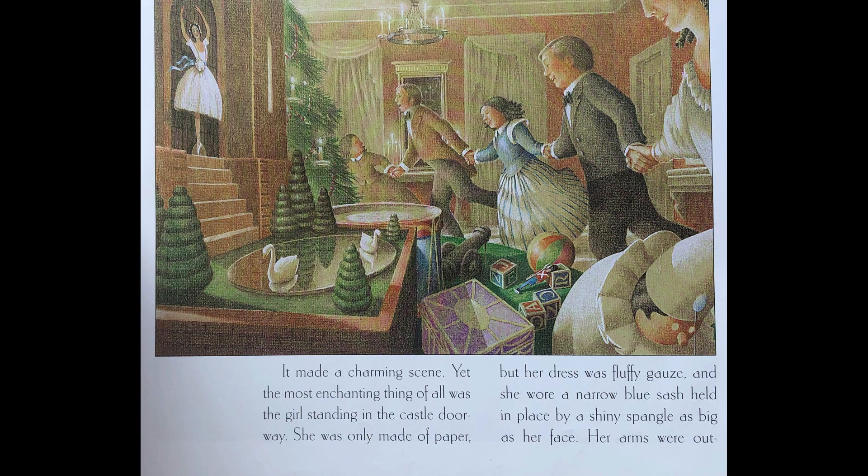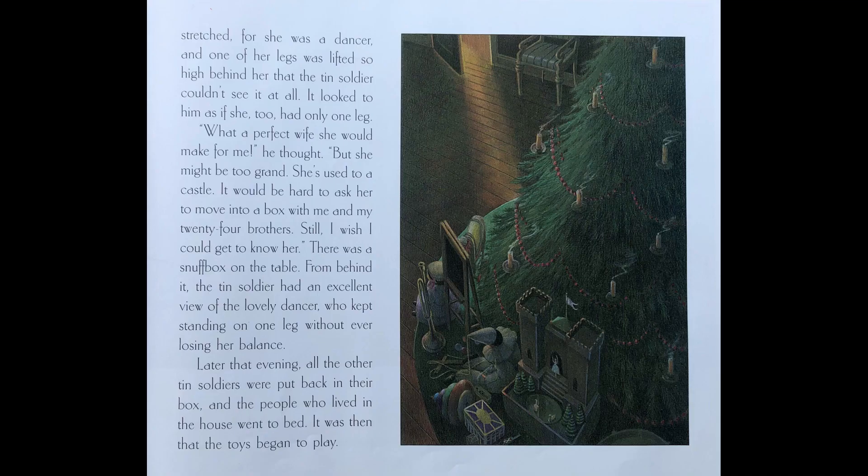She was only made of paper, but her dress was fluffy gauze and she wore a narrow blue sash held in place by a shiny spangle as big as her face. Her arms were outstretched, for she was a dancer, and one of her legs was lifted so high behind her that the tin soldier couldn't see it at all. It looked to him as if she, too, had only one leg.